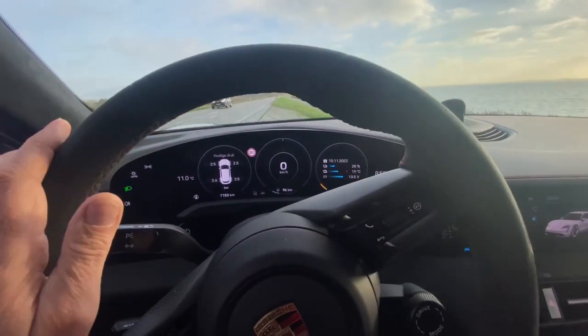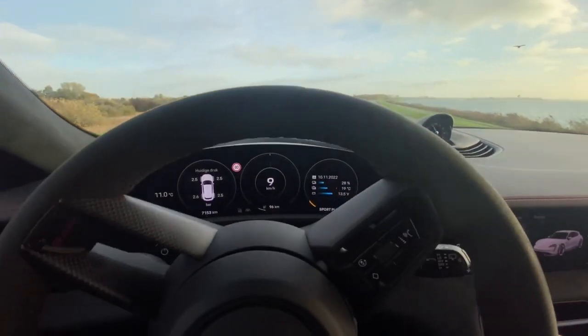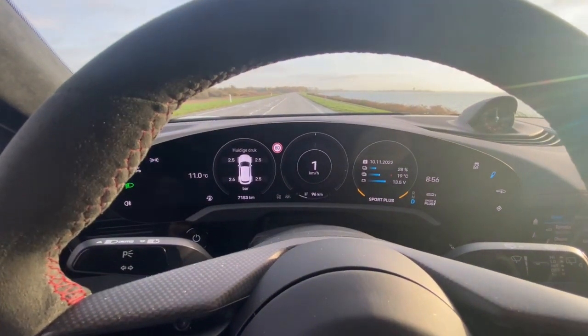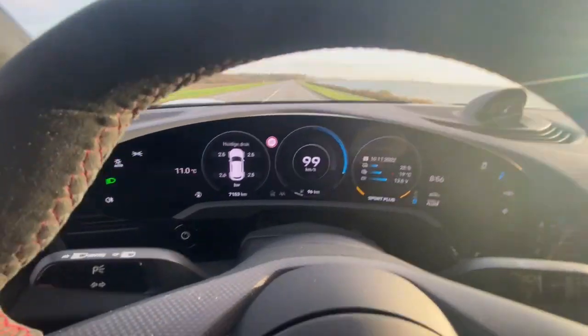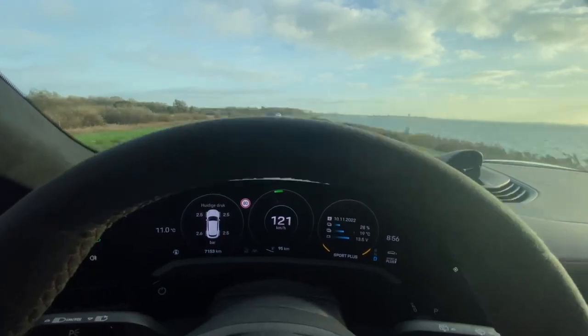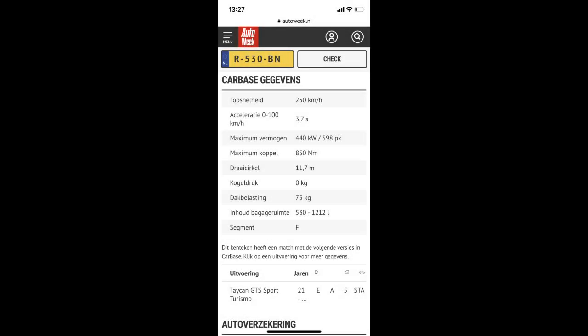Then you will hear the noise. I will stand here now with zero. One, two, three, go. Incredible. What a speed. One, two, three, go. It's amazing.